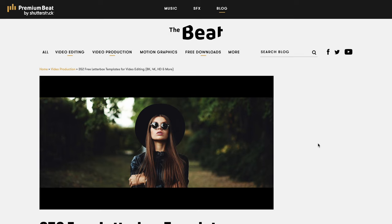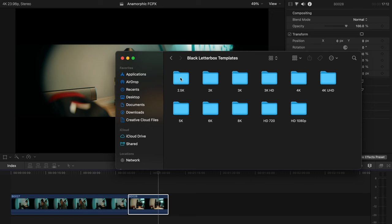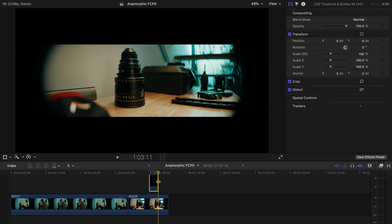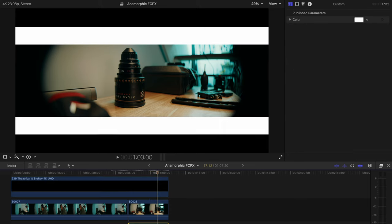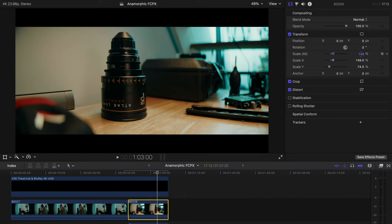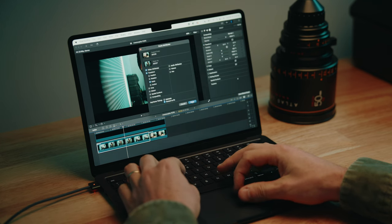Just like we used aspect ratio guides on our viewing monitor, we need letterbox templates in post to ensure perfect delivery. PremiumBeat has free letterbox templates available on their site — I'll put a link in the description. I take the letterbox template for the finishing ratio I want from the 4K UHD folder and drop it onto the timeline above my footage. Then I globally punch into the footage until I see the edge of the guide and stop. We've de-squeezed, used guides, and cropped in — just like on the monitor. Copy and paste these settings to the rest of your footage and you're done.